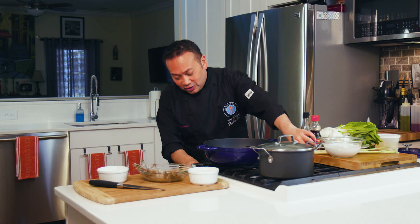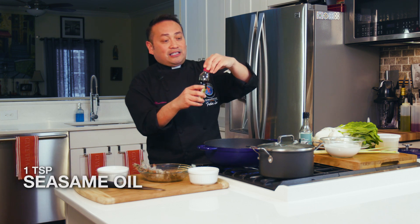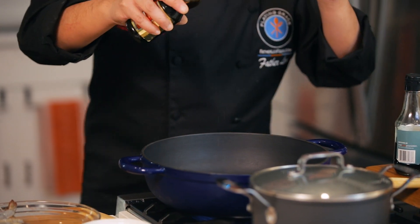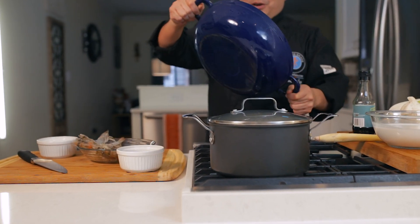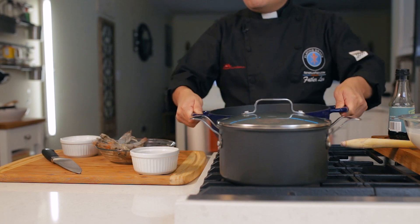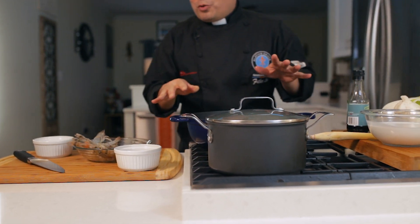I'm going to get this going with just a little bit of sesame seed oil — just a little pinch of it — because it goes a very, very long way. Let's get the bottom of the pot with just a little bit of oil. We don't want a lot of grease.